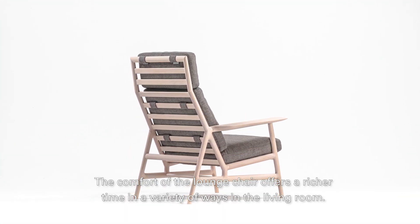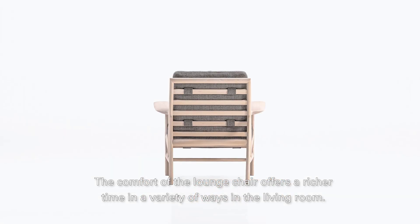The comfort of the lounge chair offers a richer time in a variety of ways in the living room.